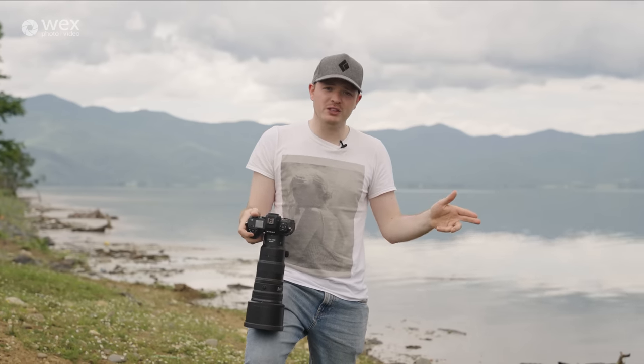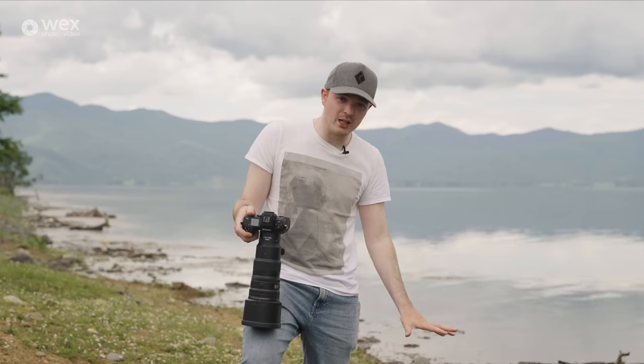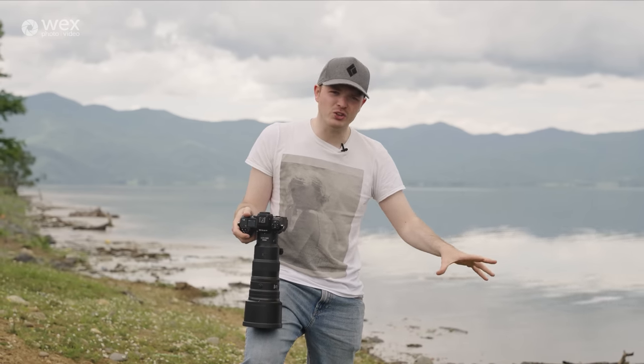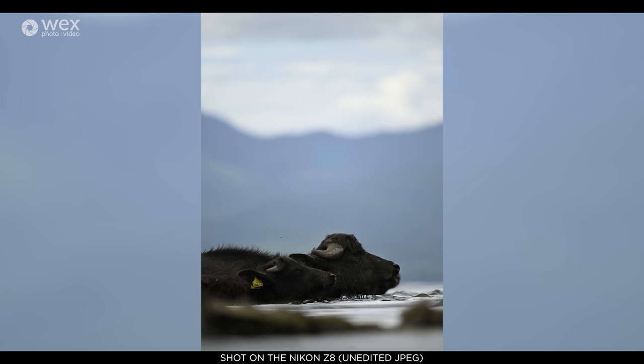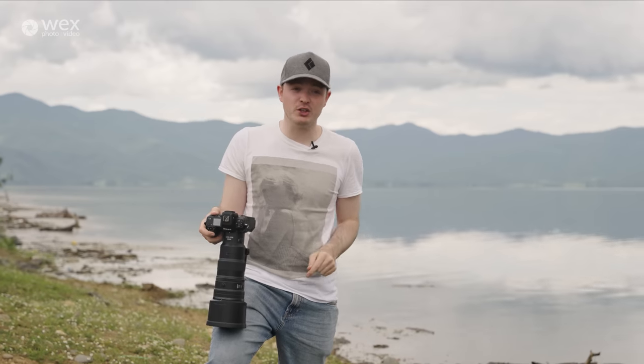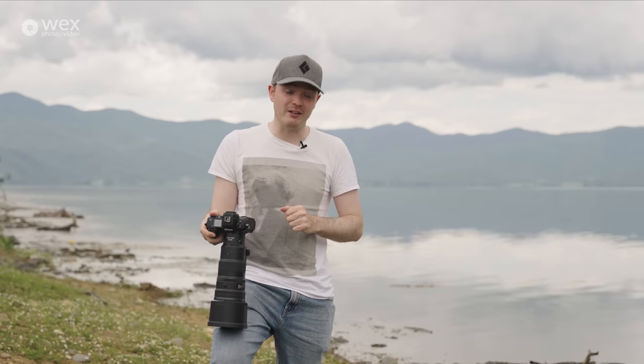With the water buffalo, because there were so many in shot, it was a very challenging environment. I was really low down to the ground, creating that nice foreground and background blur, using the water to bring up the water buffalo — I really wanted to get them splashing into the water. Because of that, it's a very shallow depth of field, and with so many buffalo in the shot, the camera didn't quite know which one I wanted in focus. In that specific challenging environment, most cameras would struggle, and this camera was really, really good.